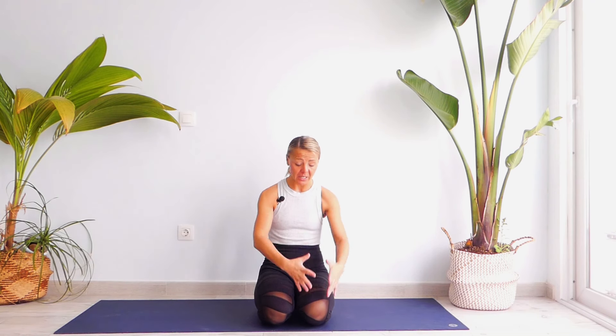Namaste, hello everyone, Natasha here. Thank you for joining me today on the mat for this very special yoga session dedicated to people who are suffering from obesity. Very often I hear from people suffering from obesity telling me: Natasha, I can't do any appropriate exercises because I am also suffering from knee issues because of my obesity.